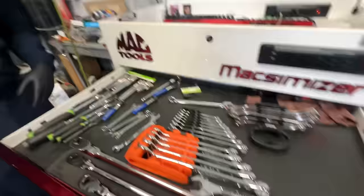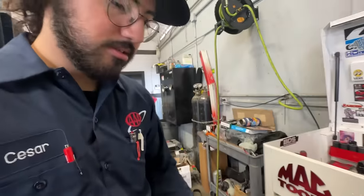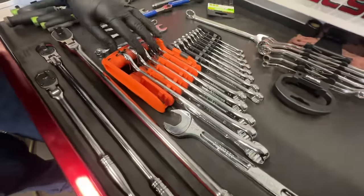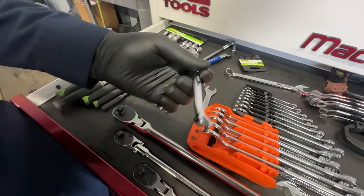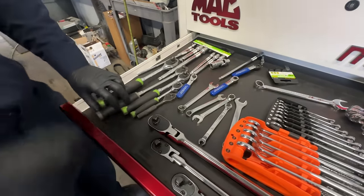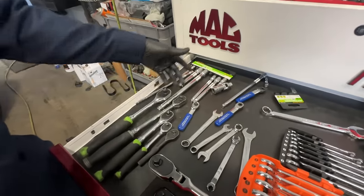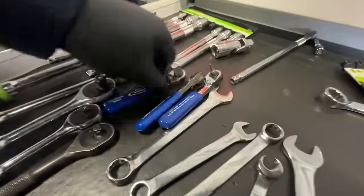Let's see what's in the drawers. More wrenches — stuff I use all the time. This is the first one I got. Big standard wrenches, Mac precision torque wrenches, and some Pittsburgh wrenches I've had for like three years — they still work hella good. Some extensions and the Blue Point three-pack.